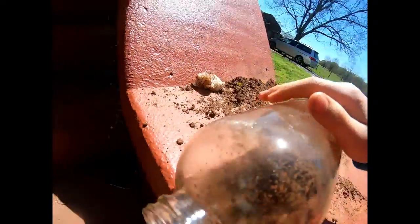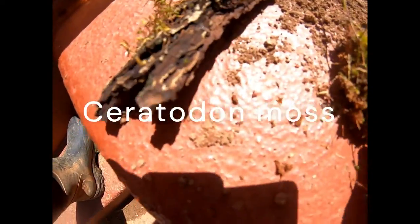Now we move on to putting moss in there. It's so dirty on the sides but I'll get a brush and do that. I'll add moss and a plant somewhere in the back with a couple of plants. I got some of this little moss.